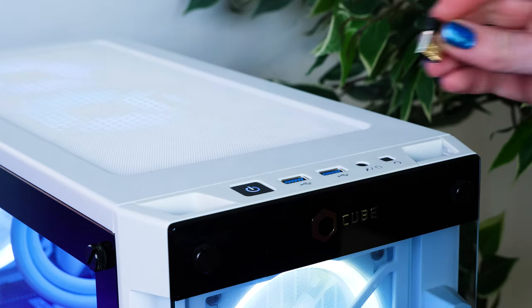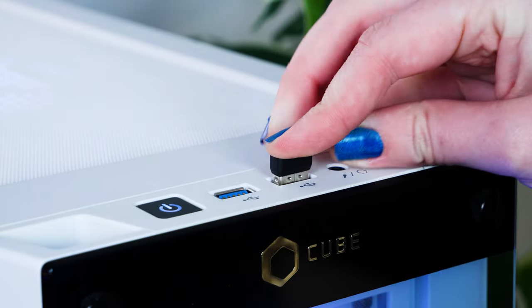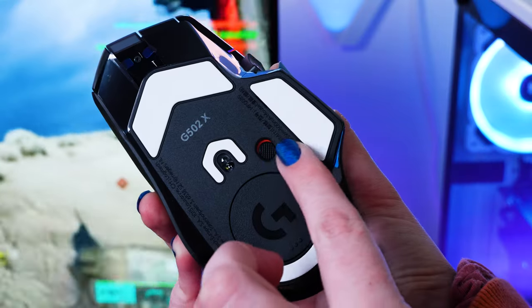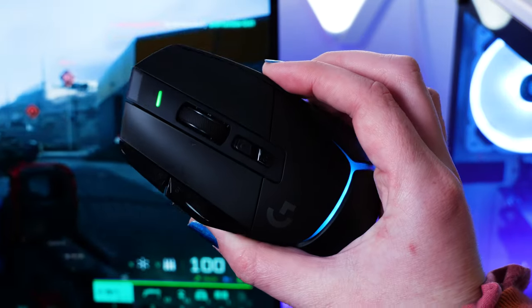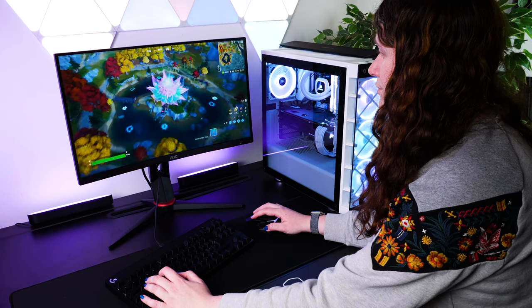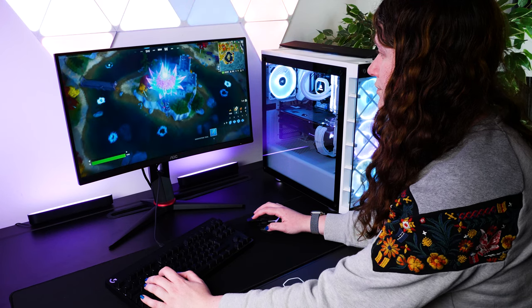As it's wireless, it comes with this inconspicuous USB receiver for connecting directly into the PC with no messy wires, and with the inclusion of Logitech G's exclusive Lightspeed tech, I can tell you now you'll have absolutely no signs of lag or sensitivity issues, which is crucial for those competitive players.